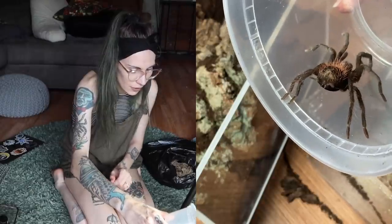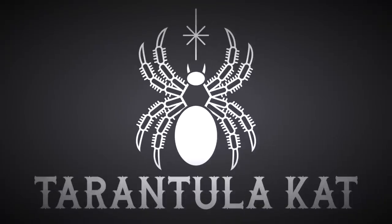That is a very angry tarantula! Hi everybody, welcome back to my channel. Today we are going to be doing some rehousings, so let's get into it.